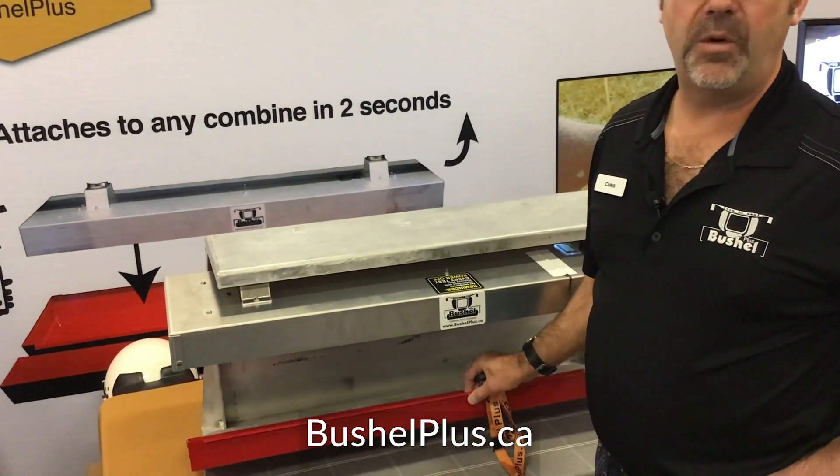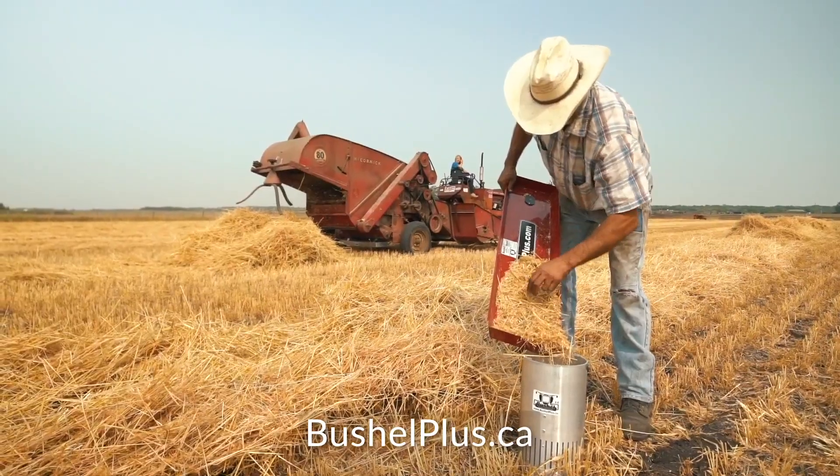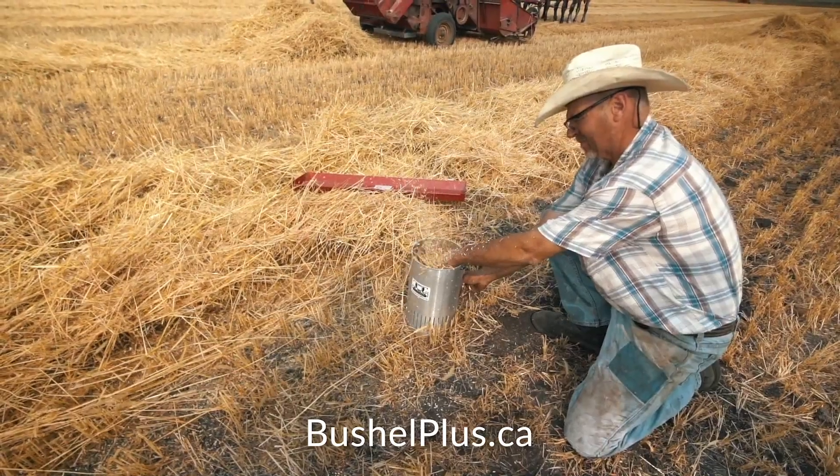You're going to want to take a look underneath and see what sort of header loss you've got. If you've got any corn, soybeans, wheat, canola — anything on the ground will be your header loss. Anything in the pan is going to be your combine loss.